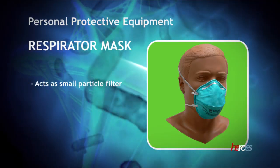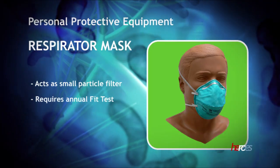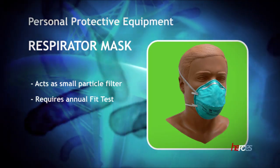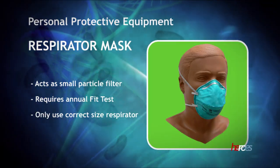Respirators act as a filter to prevent small particles from entering the airway of the person wearing them. A respirator should be fit tested annually in order to ensure a good seal. The properly sized respirator should always be used.